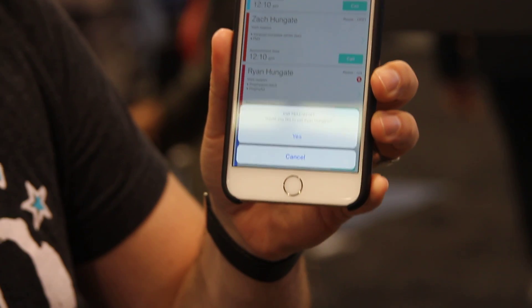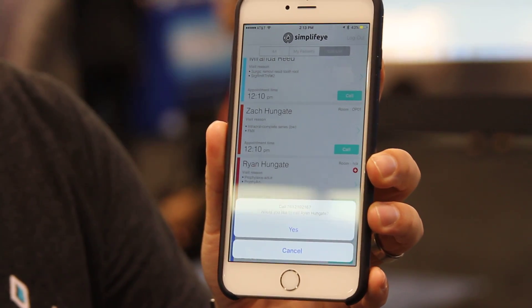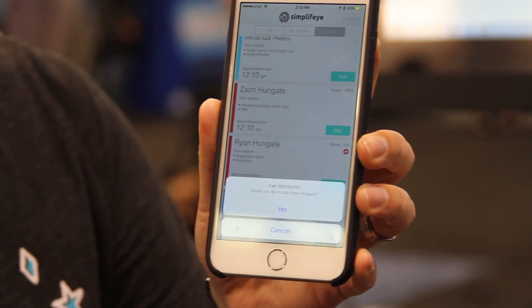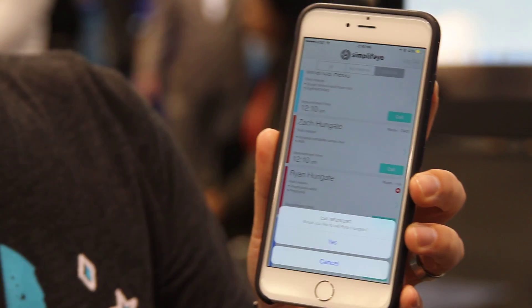It calls that patient from your personal line. You're able to do that because it scrambles that phone number, and when they call that phone number back, it actually calls your office. So no more having to wait around at the end of the day — you're able to call patients from your personal phone and not have to worry about them ringing you back all the time.